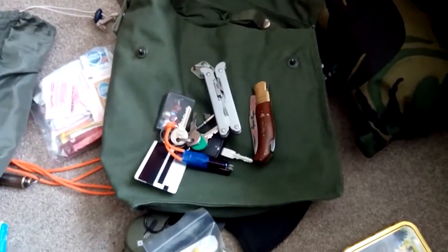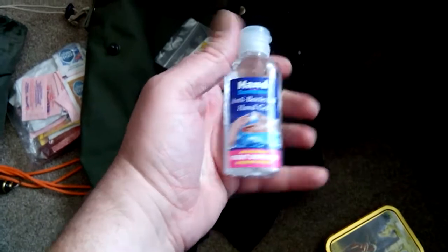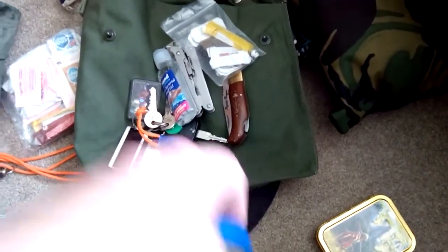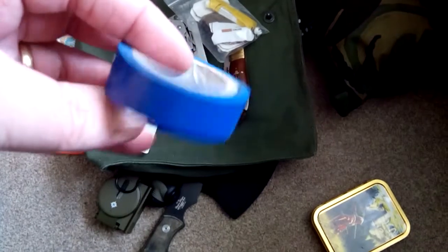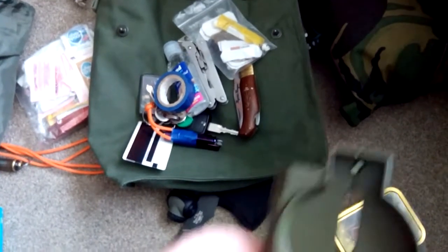So far in the list: bag, knife, keys — those go everywhere every day. In the bag I also have a sewing kit, hand gel — not just because you can light it, but for sanitation when you've gotten your hands dirty fixing the car or whatever. Also electrical tape, blue — you can mark trails, do all sorts with it.